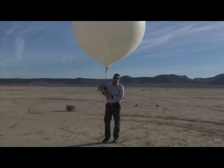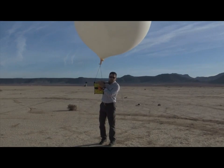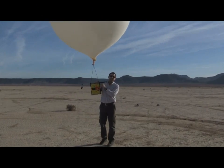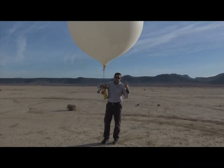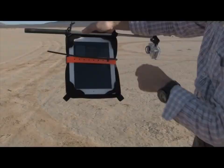All right, hey folks, Tom again with G-Form for another extreme demonstration. This time with the G-Form Extreme Edge, we've got some locator controls and extra cameras because we're going to be sending this up to new heights today — somewhere around a hundred thousand feet on the edges of what we'll call space — to see how well our devices perform.